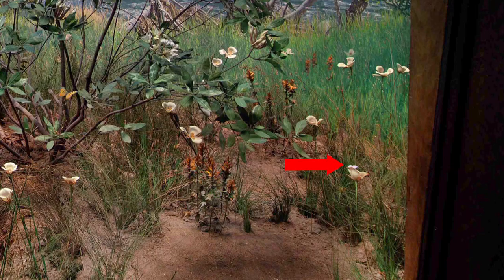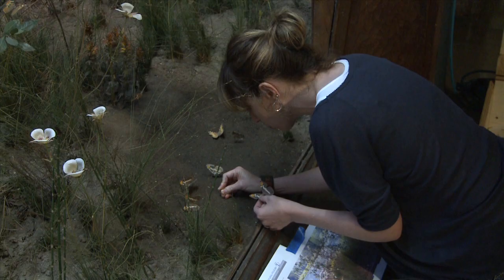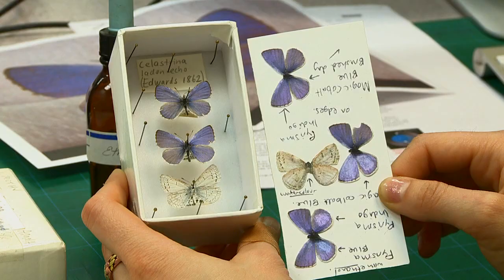In the coyote diorama, one of the foreground specimens, which was a blue echo butterfly, had become damaged to the point where it was beyond repair. Unlike the other butterflies in the diorama, it was actually a real specimen and not man-made. So we decided to reconstruct one and put it in the place of the damaged specimen.